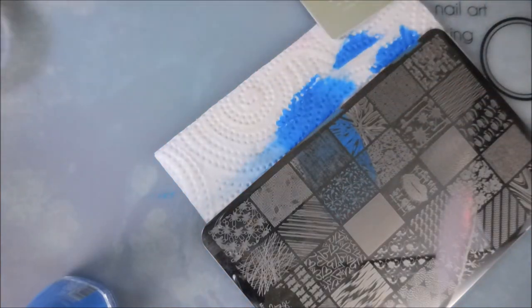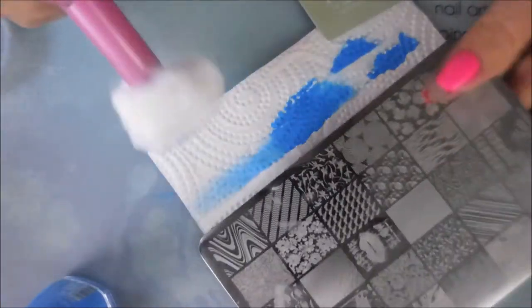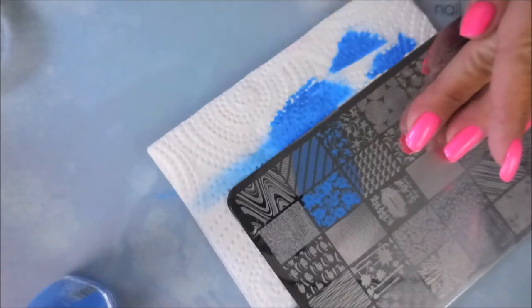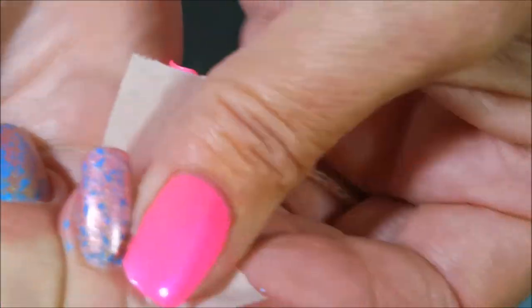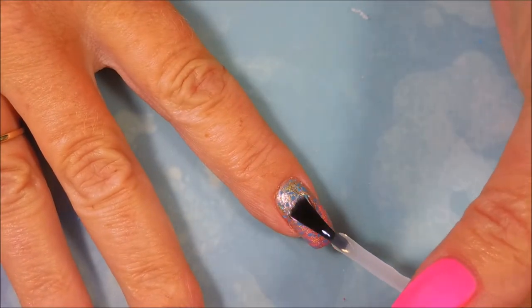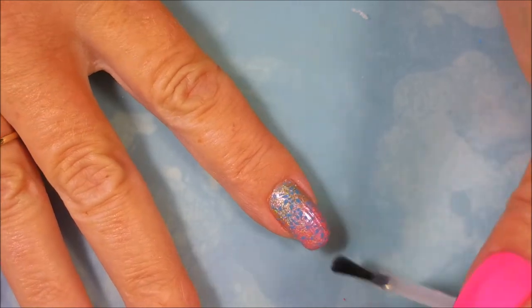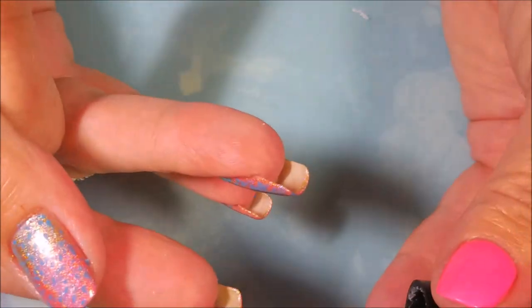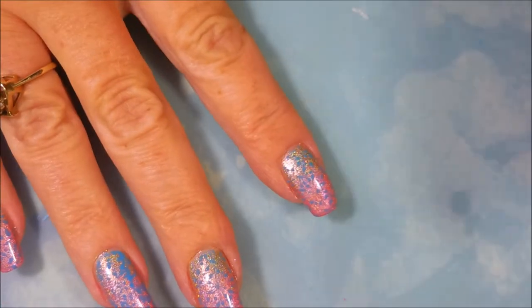I'm gonna use a different design for my ring finger. I'll wipe that plate off, turn it around, and use this other image. Stamping done! I'm gonna do a little bit of cleanup with some tape — it's coming up great, hardly any issues. Then I'm gonna seal the stamping in with some Posh Top Coat to seal it all in so it'll last for a couple of days.